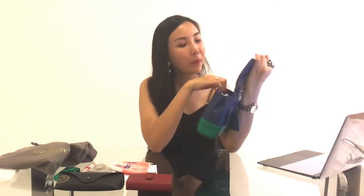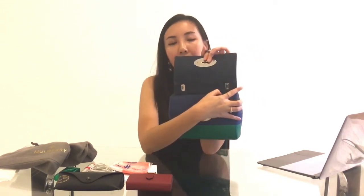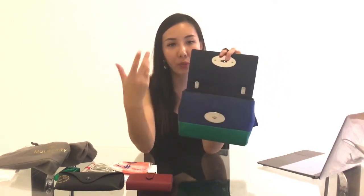The inner lining is suede and is in a dark blue color. Initially it was a really nice, dark, clean color, but over time it has developed some white patches. I've read online that some people send it to bag restorers and it comes back in a pretty clean color. However, I have no intention of doing that anytime soon because I switch around with all my bags and don't use this one all the time.